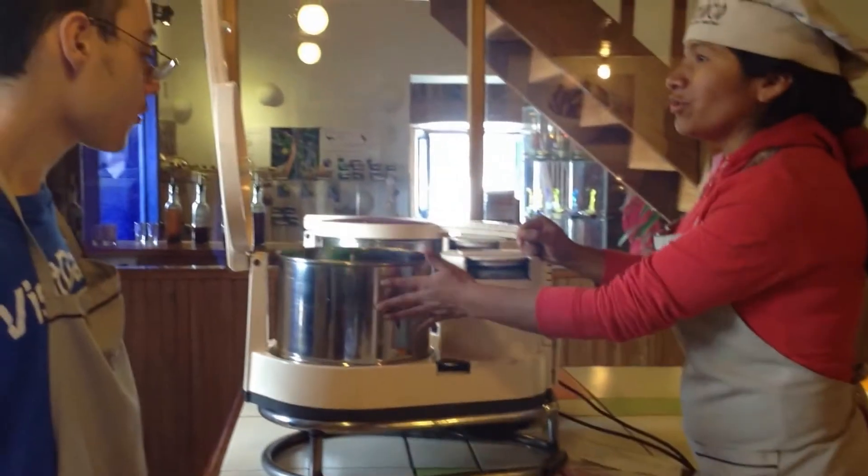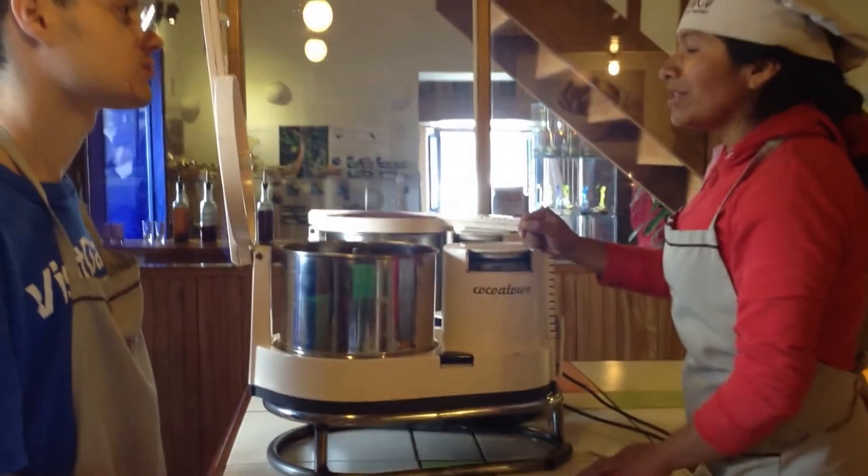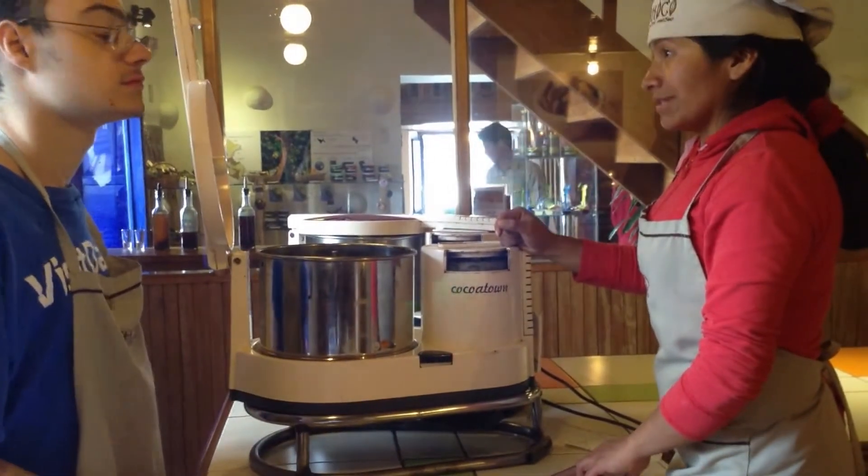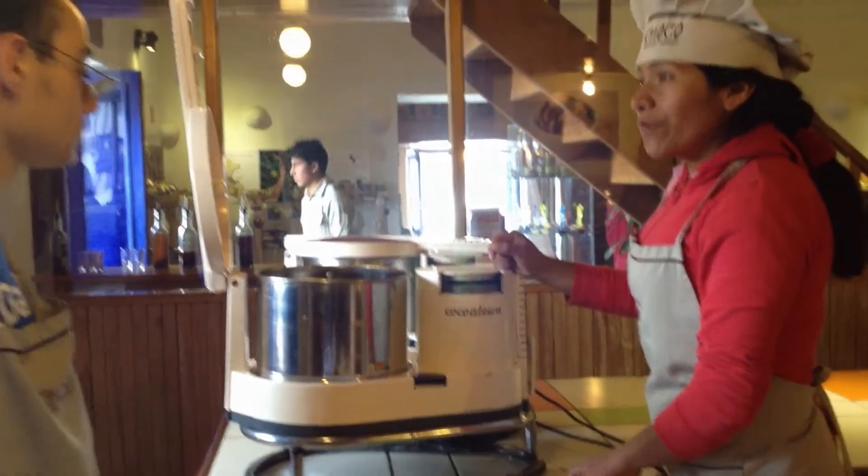So do you have an idea how many hours we need to do this? More than four hours. Six hours. Twenty-four hours — after twenty-four hours it's ready.